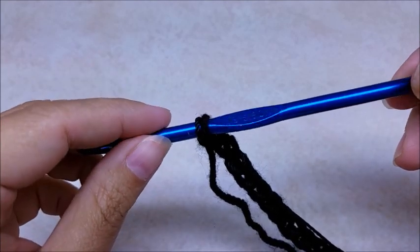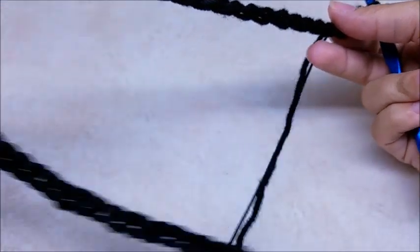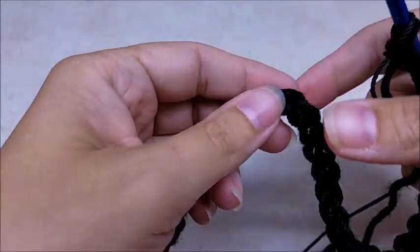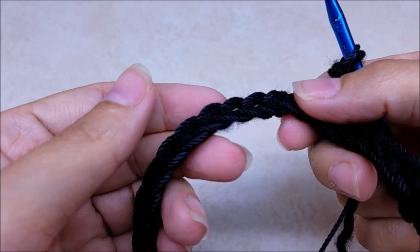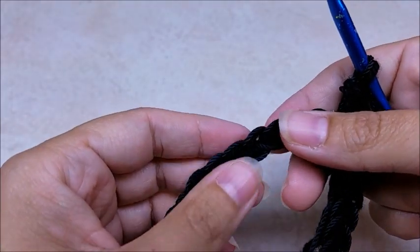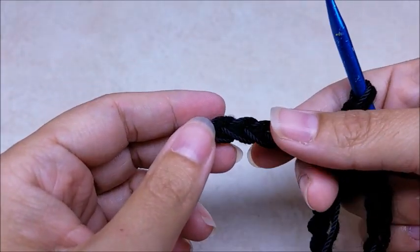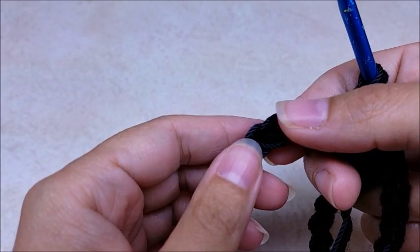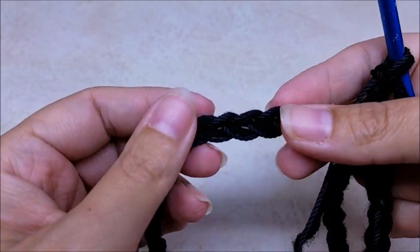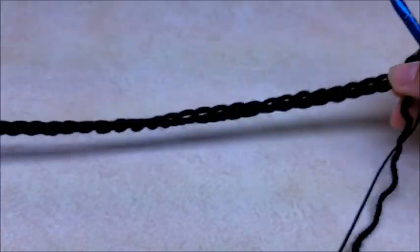I'm going to be using a size I, which is a 5.5 millimeter crochet hook. I'm using the nylon thread and the four-ply yarn at the same time. The reason I'm doing that - and you don't have to - is the nylon thread is a little firmer to help hold shape a little bit better. Plus the nylon is shiny as opposed to the yarn which is dull, and it kind of gives it a neat look. This is a really easy bag.